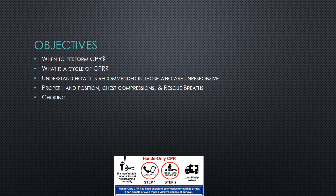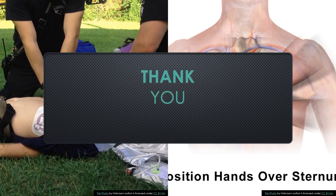In this video, we focused on performing CPR, a cycle of CPR, understanding when it's recommended to begin CPR, activating the emergency response system, proper hand positioning, chest compressions, rescue breaths, and choking.